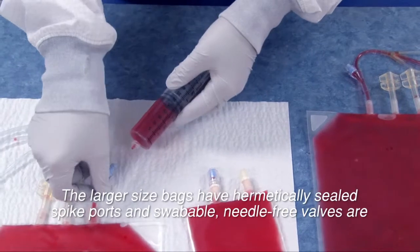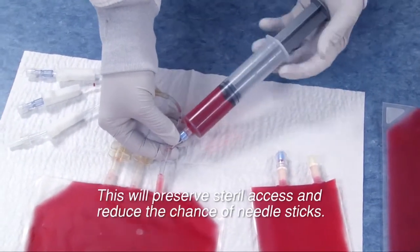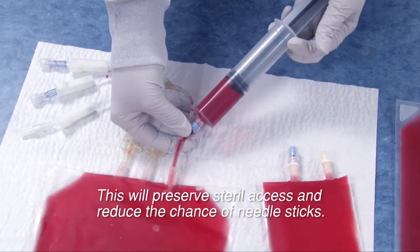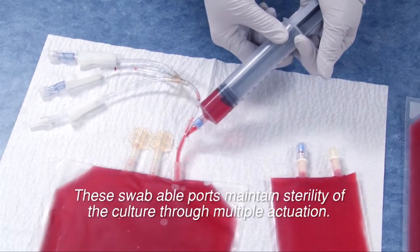The larger size bags have hermetically sealed spike ports, and swabbable needle-free valves are provided on every bag. This will preserve sterile access and reduce the chance of needle sticks. These swabbable ports maintain sterility of the culture through multiple actuations.